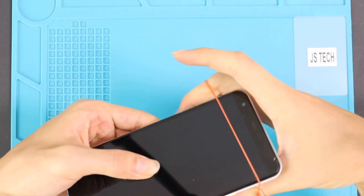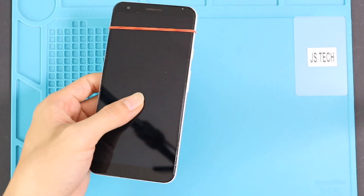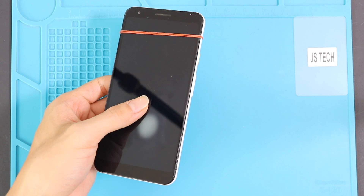Finally, we are adding rubber bands to tighten the LCD screen with the body. Leave it for some time and then remove them. Alternatively, you can use screen binding clips and leave them for some time.